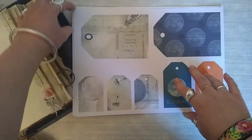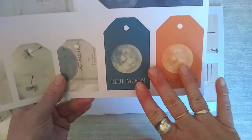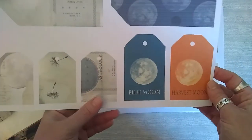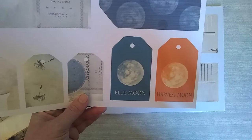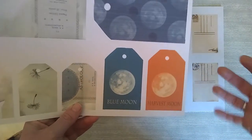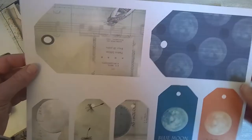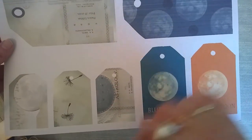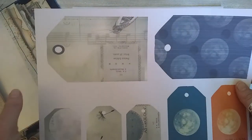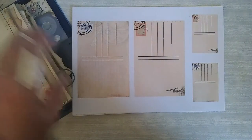Now we move on to the ephemera, starting with the tags. Really love some of these — the names of the moon. There are so many different phases and names, but our favorites were the blue moon and the harvest moon. The harvest moon is really bright and orange in the sky, so that adds a pop of color into the pack, since a lot of it is muted tones. The tags also have some more astrology elements — these are going to look really nice coming out of pockets or envelopes.